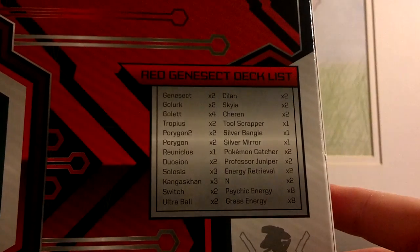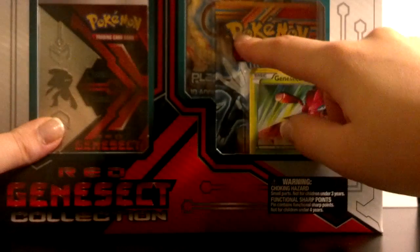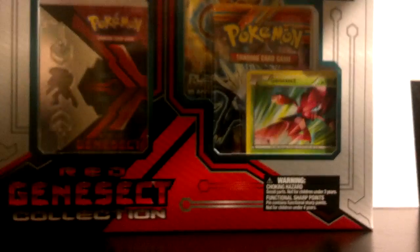It's kind of cool that all the cards in the deck are foil, and here is the list of cards that are in that deck. It's a pretty nice listing. You also get two booster packs — looks like Plasma Freeze and Plasma Storm — and a Red Genesect pin.